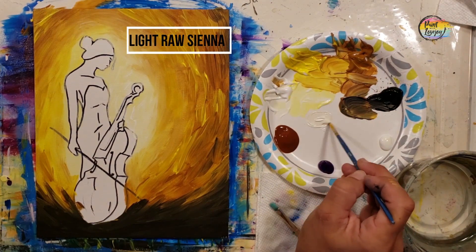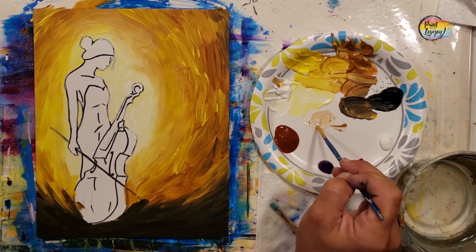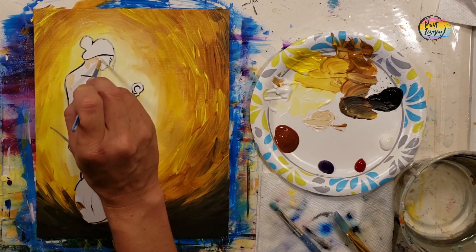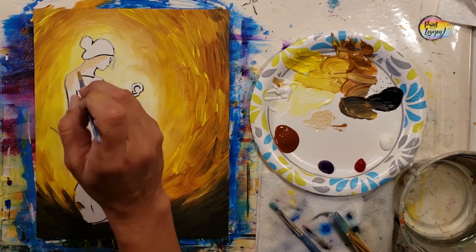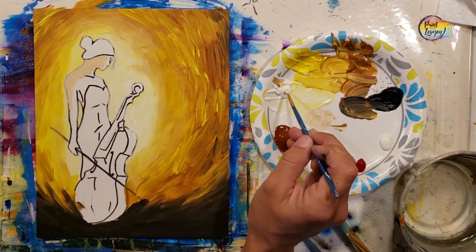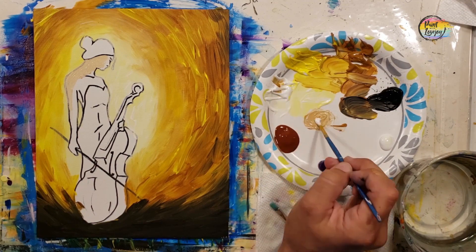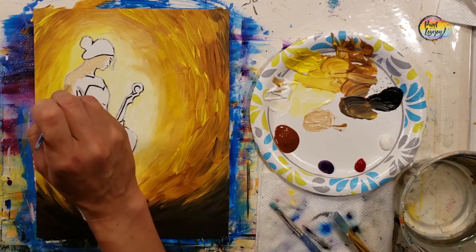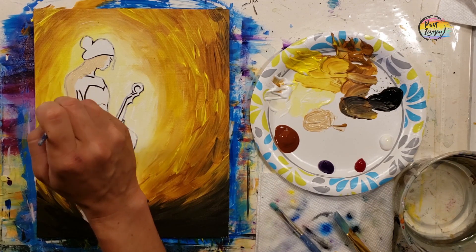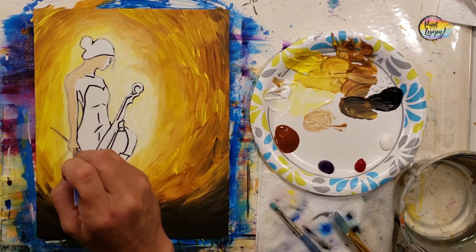Moving down to the small pointy brush, we're going to do the skin tone. I start with white and a tiny amount of raw sienna. You're welcome to change the skin tone — you can use white with a little red, more raw sienna, a raw sienna and burnt sienna mixture, or raw sienna and black for a darker tone. Please feel free to make it whatever you want for your painting.